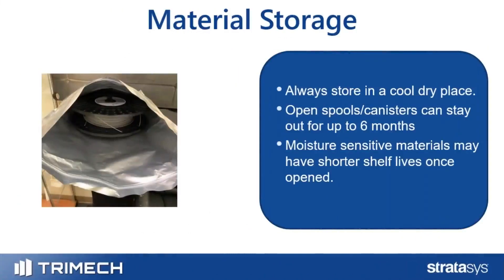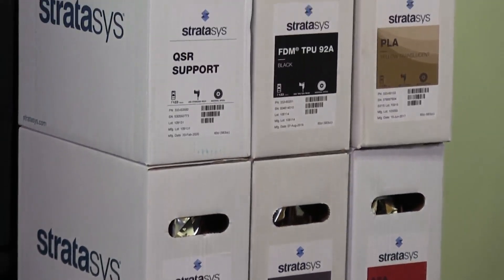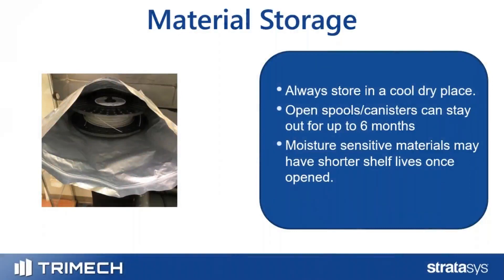For material storage, you always want to store open FDM spools in a cool, dry, controlled environment. Once you take a spool out of its initial bag, it can typically last up to six months before it becomes logged with moisture and you start seeing printability issues. Moisture-sensitive materials like nylon have a shorter shelf life and require extra steps to prevent moisture absorption.